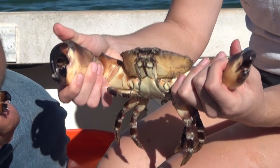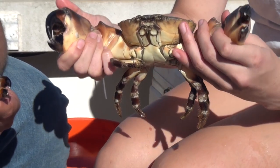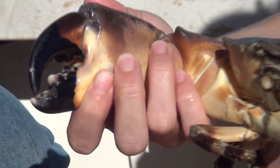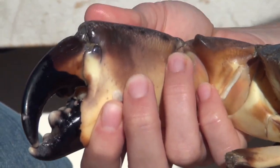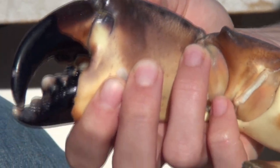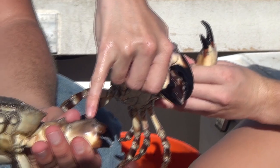The way that we tell the difference between an original claw or one that's been regenerated by the crab is by the markings on the inner portion here. This right here is an original — it looks just like a fingerprint. If the claw has been regenerated, the fingerprint will look broken, as you can see on this one right here.